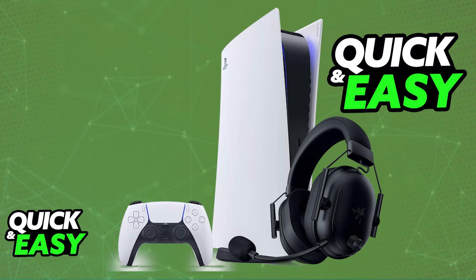The Razer Black Shark V2 Hyperspeed is a headset primarily designed to be used wirelessly, and it is completely compatible with any sort of console that you have. So you will be able to use it on your PC, your phone, and of course, PlayStation consoles.